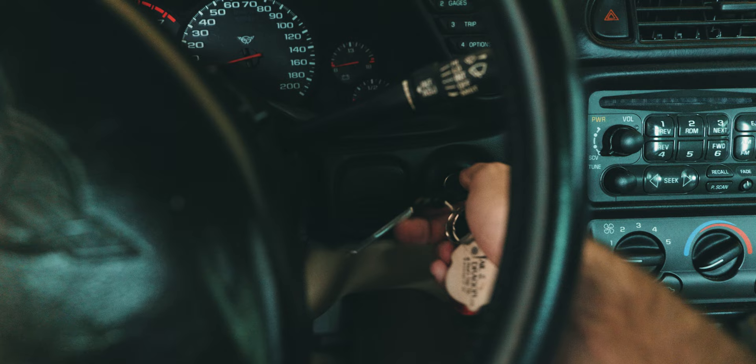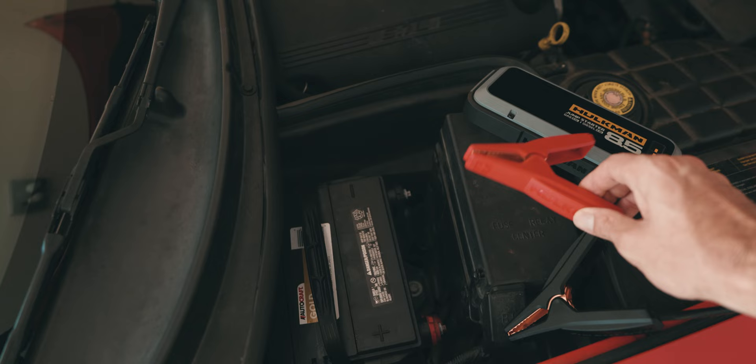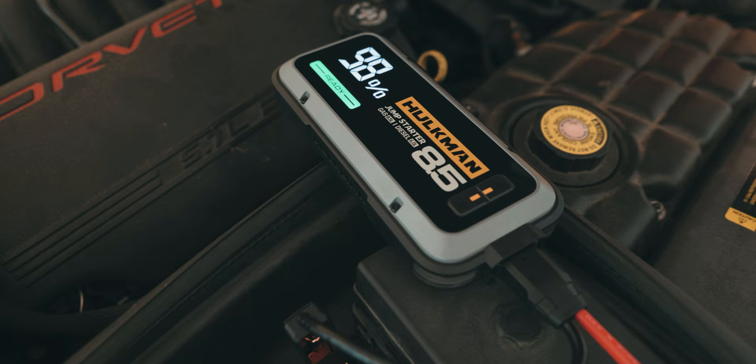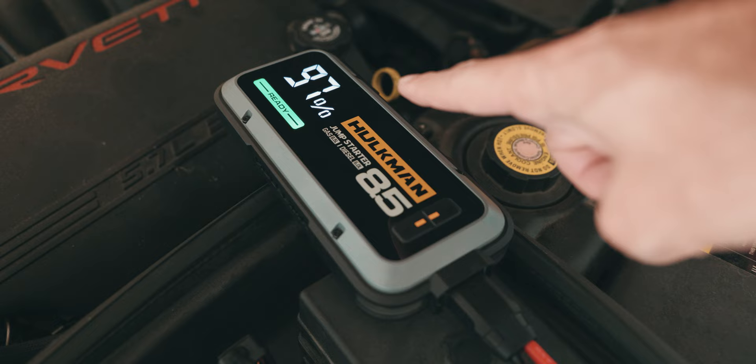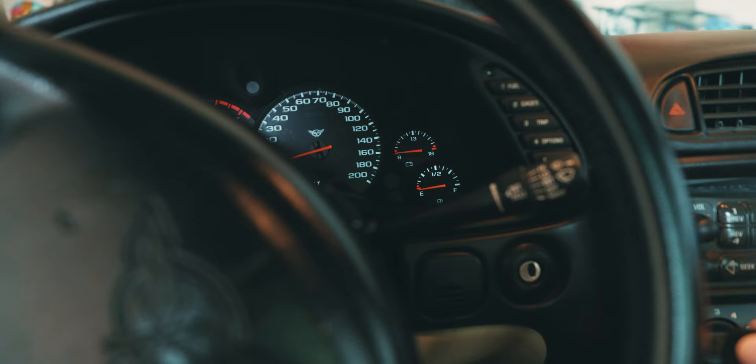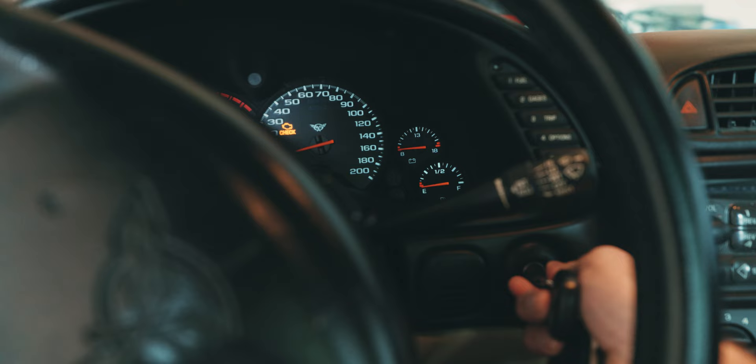So I intentionally discharged the battery on my Corvette to simulate real-world conditions. Nothing. Now I will attach the Hulkman's battery terminals to the battery and let's get this thing cranked up. The Hulkman is connected to the Corvette and no error messages at all. You hold down the light and the power button simultaneously and the Hulkman begins discharging into the battery — it says it is ready to go. We can hear the warning chime, power being fed to the car. Three, two, one. Kaboom. The Corvette lives again thanks to the Hulkman 85, and the whole process took just a few minutes.